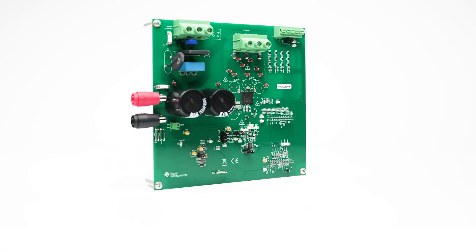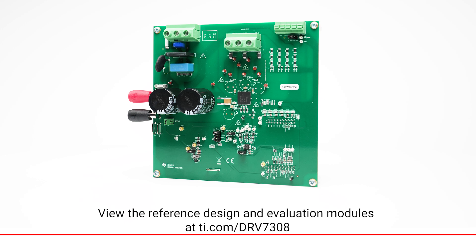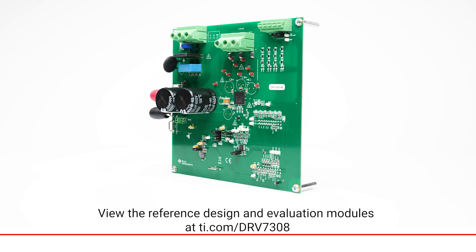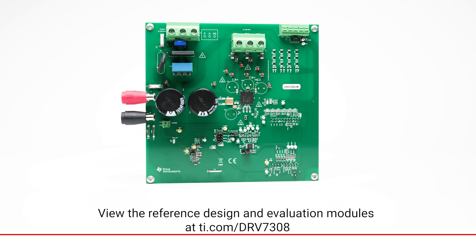Learn more about how you can achieve 99% motor efficiency and optimize your system solution with the DRV7308 at ti.com/DRV7308.